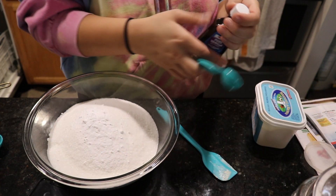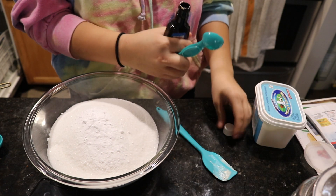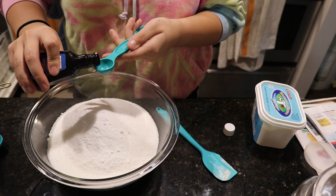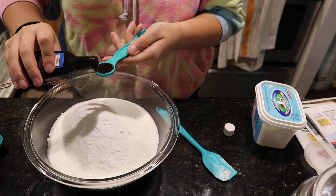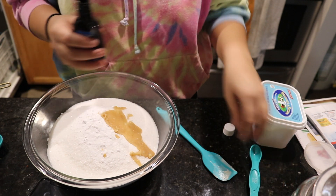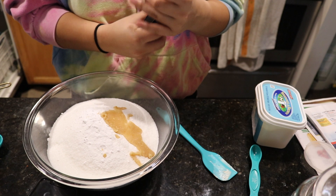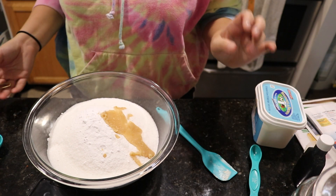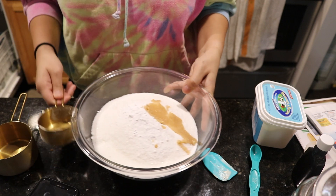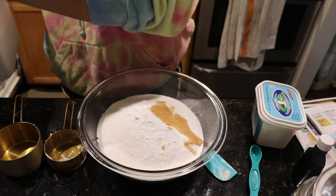While the butter is in the microwave, I'm going to do the vanilla. It's a teaspoon of vanilla extract. This is the vanilla extract. And then 12 ounces of coconut milk — 12 ounces is a cup and a half — so I'm going to just use regular milk for that.